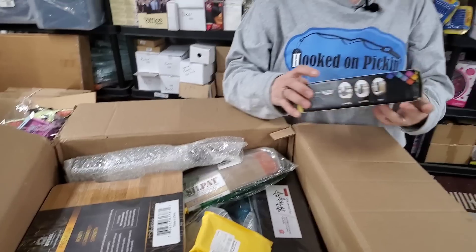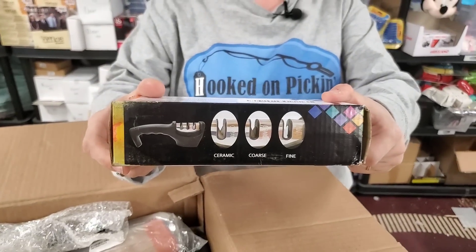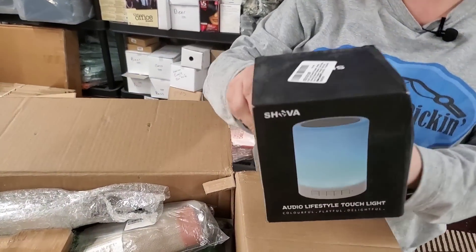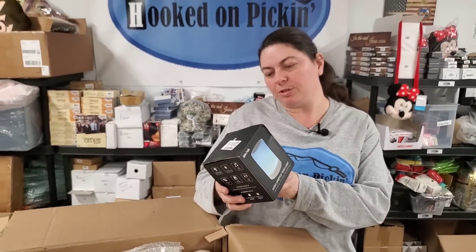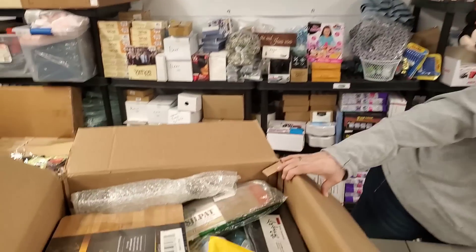Then we have a knife sharpener — ceramic, coarse and fine. That's a nice thing. And then we have an audio lifestyle touch light. It's a speaker that changes colors — tap and hold speaker mesh to toggle between ambient and color themes.